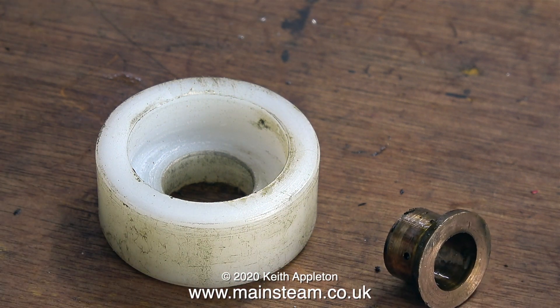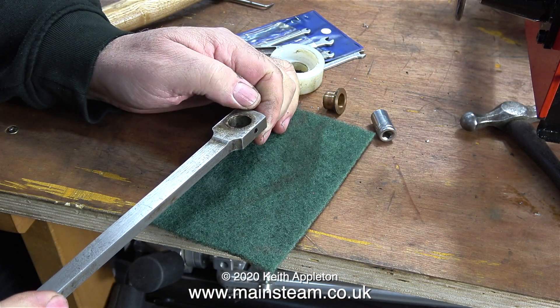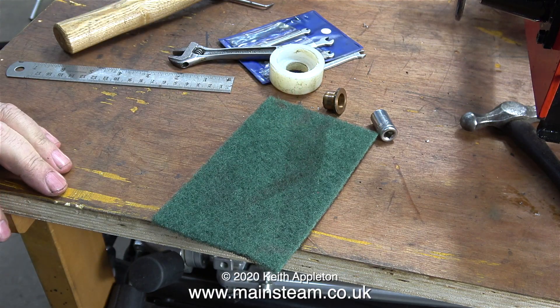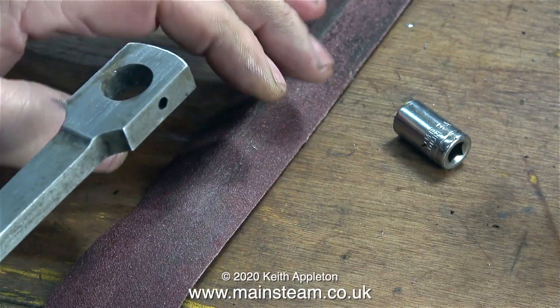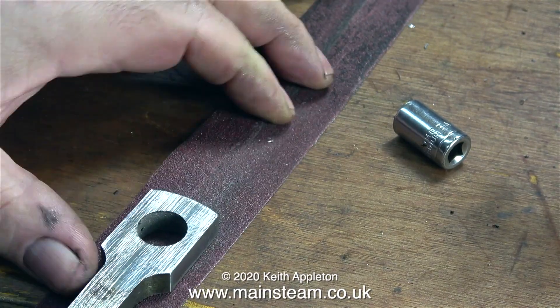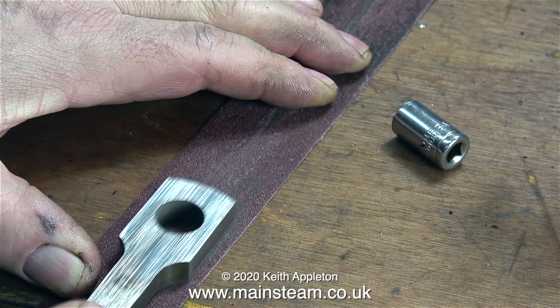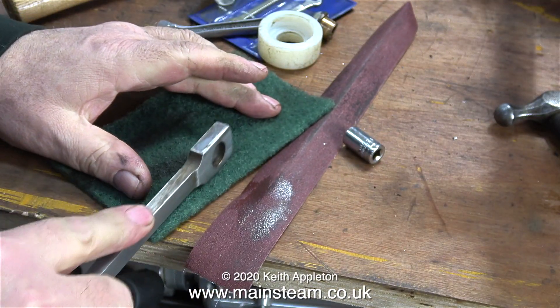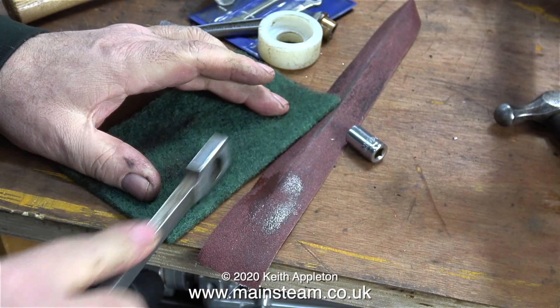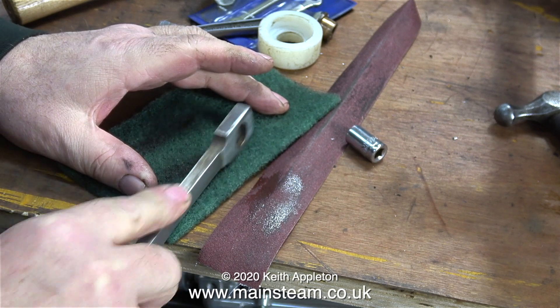The bush taps out easily. Sometimes this process can be painful, especially if you hit your thumb with the hammer or if the phosphor bronze bush has been held in place using silver solder or Loctite. If I clean this one up and make it look beautiful, I'll have to clean up the ones on the other side too so they all match. The outer side of the connecting rod was badly marked, so I removed those marks using some emery cloth followed by some Scotch-Brite.